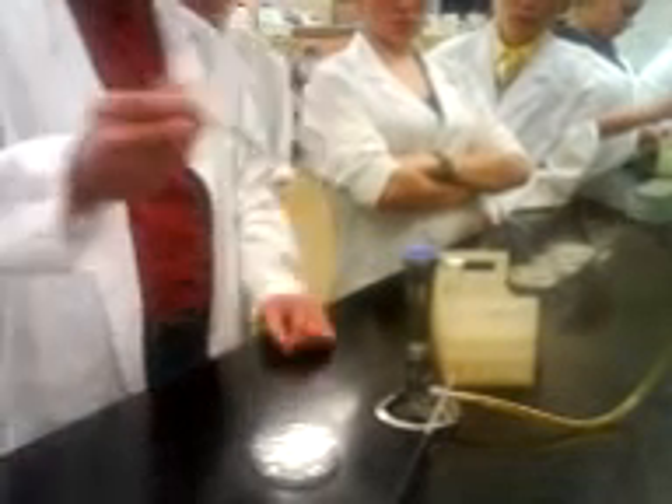Looks good. You've identified it with the culture you're going to use and got yourself sorted out here, so everything is handy. I'm right-handed, so cultures are on the left. If you're left-handed, cultures are on your right in an appropriate wrap.